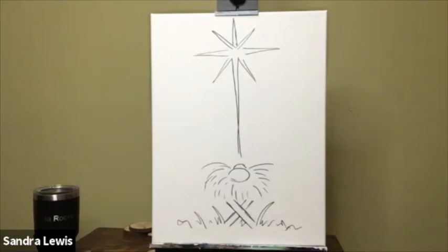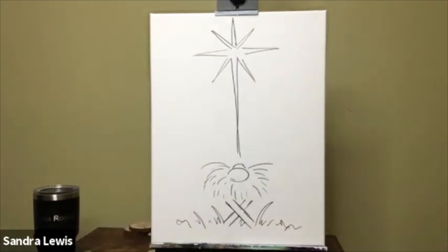We are going to paint the nativity scene. Brushes will go in a cup of water and you're going to have a paint rag or paper towels. Every time you take that brush out of the water, dry it off. Okay, let's get started on our nativity scene.